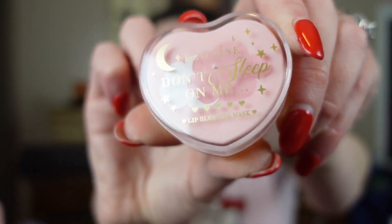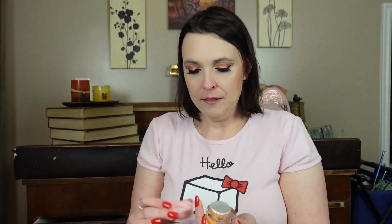Next we have the Don't Sleep On Me sleep mask. It's so cute — it's a heart shape with clouds and a moon. It has another tin foil. Same scent but much lighter. This is the texture I like in sleeping masks — it's not too sticky but it's gonna stay there. The one we got in FabFitFun felt almost chunky; I prefer them to feel like this. So that's adorable.